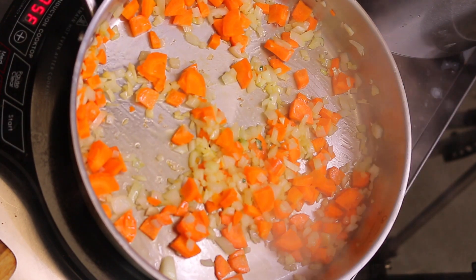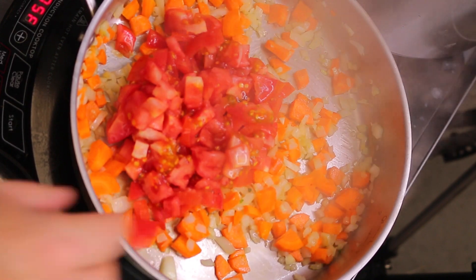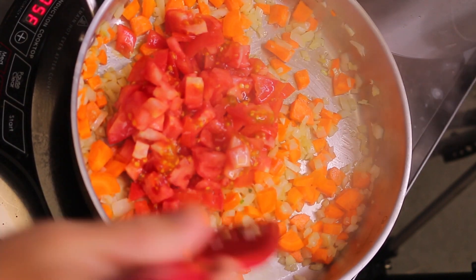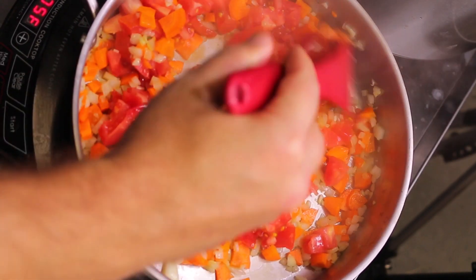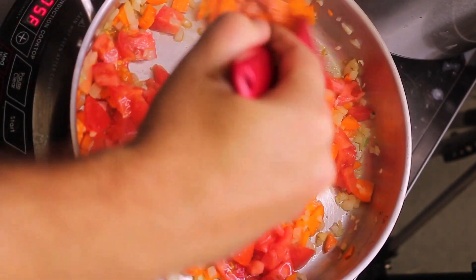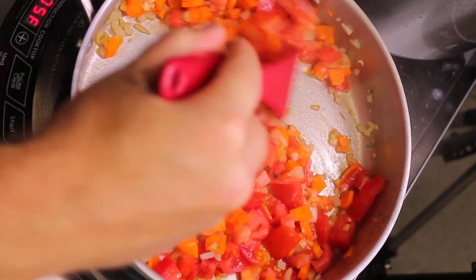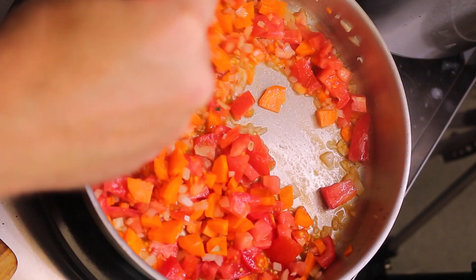Now I'm going to go ahead and throw in the tomatoes. This is going to create a really nice savory sauce as the tomatoes break down. It already smells super delicious — the garlic and the oil smell so good right now.